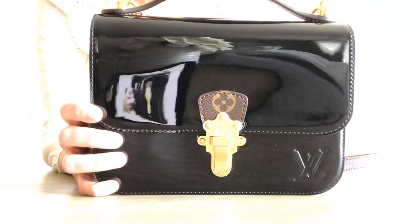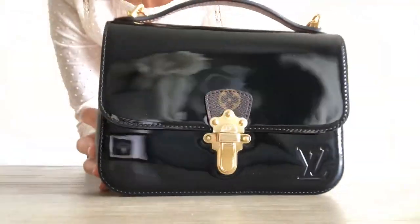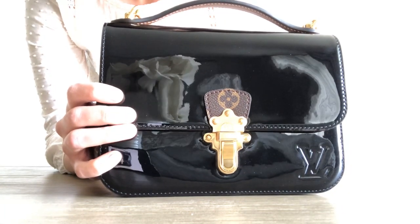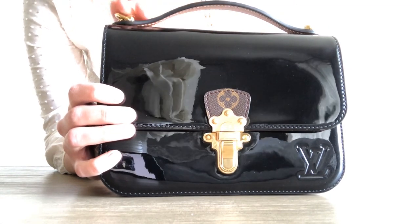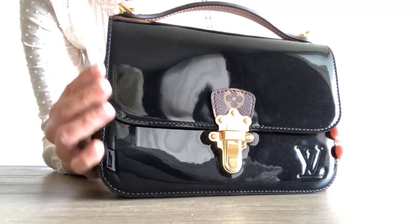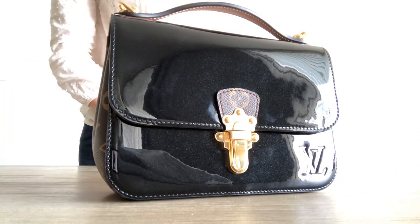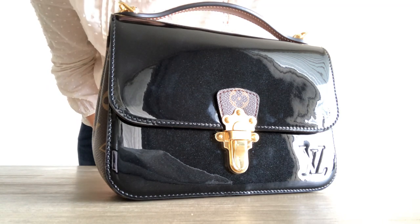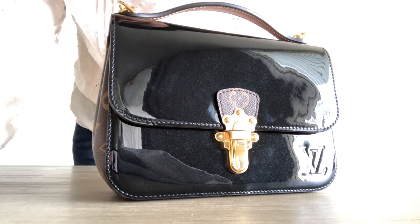So there you have it — the Cherrywood BB in black Vernet. I believe it comes in pink as well. I'm not so sure if it's still on the website, but I think it is kind of sold out. Thank you so much. Please put a thumbs up if you like it, and if you have any questions or comments, please leave a comment below. Thank you, bye!